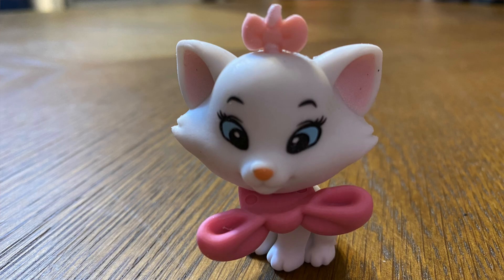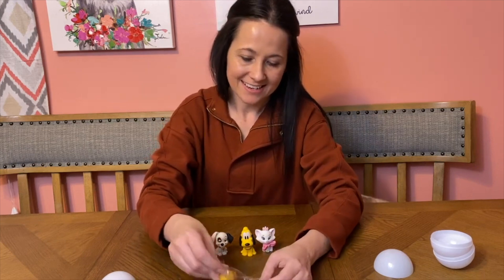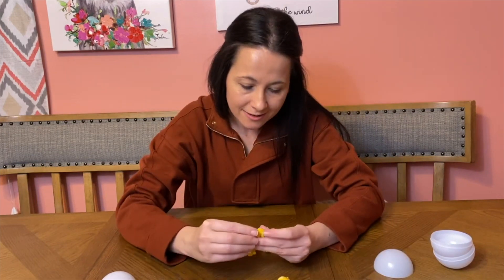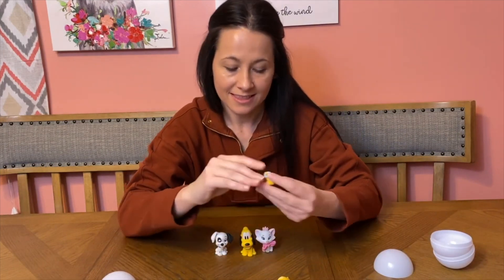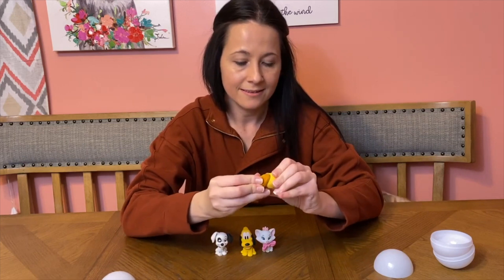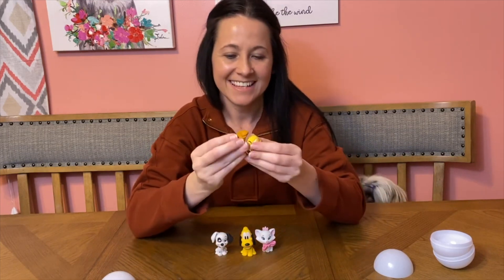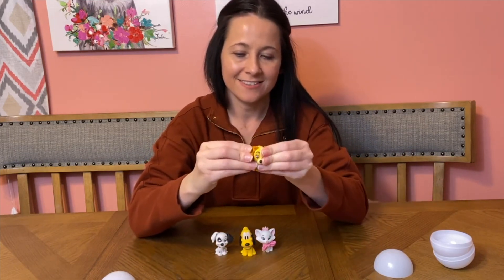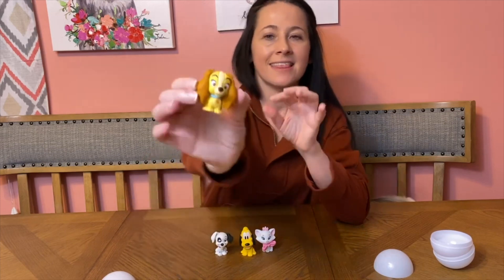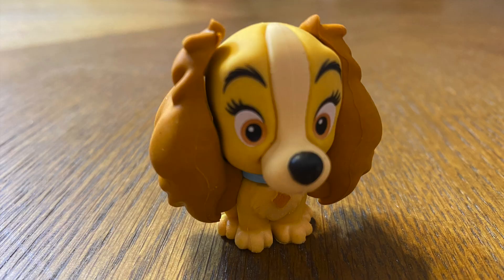And then Lady — the one that I wanted! She's so cute. Please be easy. So we have her little body, put on her little collar, and then put her head on. This one's easy. The ear gave me a little trouble — let's see. These are so cute. So this one looks like that. How cute is she? You can see the back of her too. She's really a cute one.